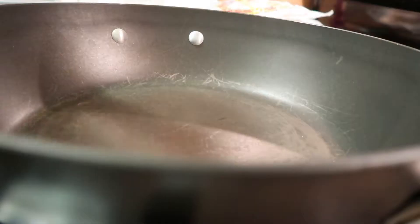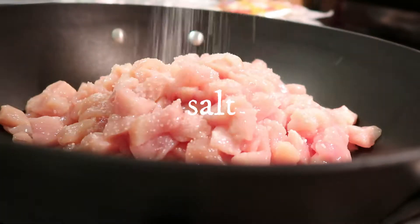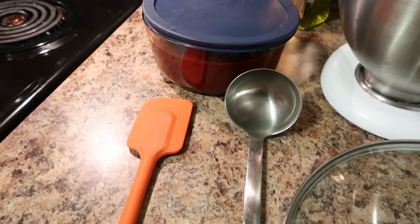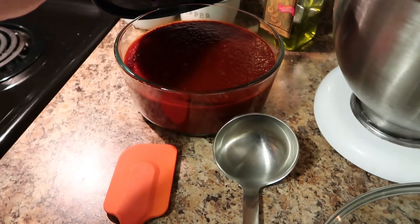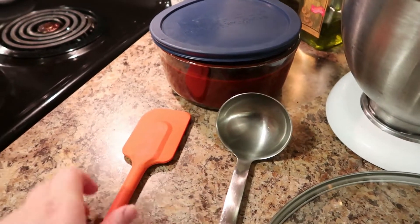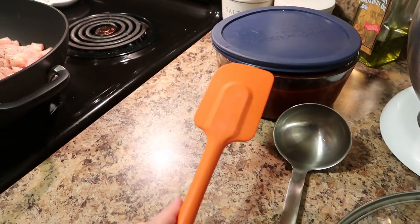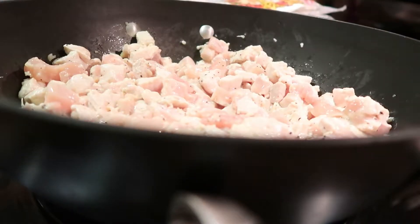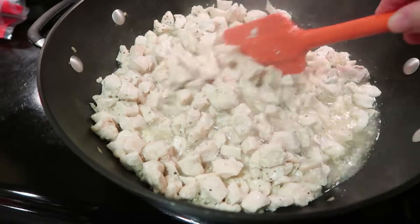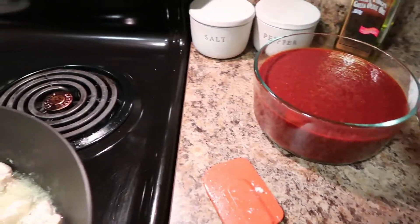I have my chicken all chopped up so we're going to go ahead and brown that. A quick tip: if you're using enchilada sauce, especially an authentic or homemade one, make sure you only use glass containers, stainless steel, or a non-staining silicone spoon. I've made the mistake using white or wood ones — they will be done for. Cook the chicken until it's cooked through, since it will also get cooked in the oven, and at that point you add your enchilada sauce.